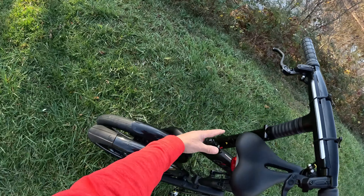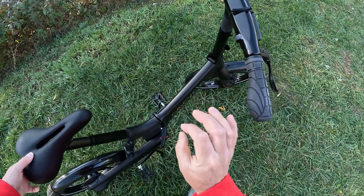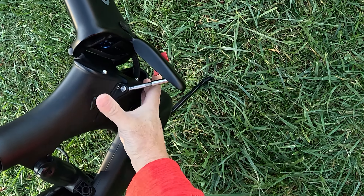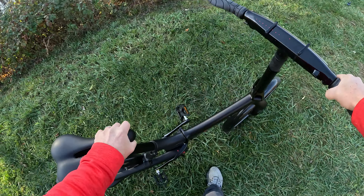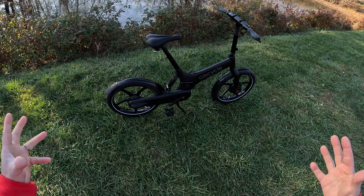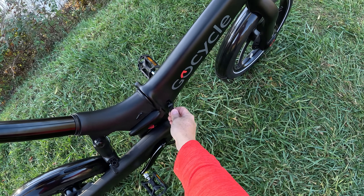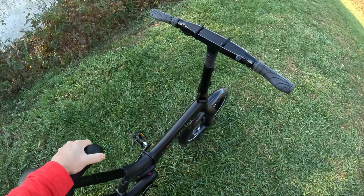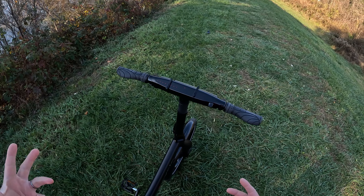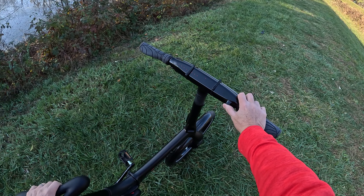Reversing the fold — pop up the handlebars, swing the frame around. This uses a four-point mount, nice and wide, so when you clamp it, it acts like one solid piece. There's your charge port right there, and a little strap where you can mount your iPhone or any phone to use the really cool app. There's also a USB-C port if you want to charge your phone off the bike.